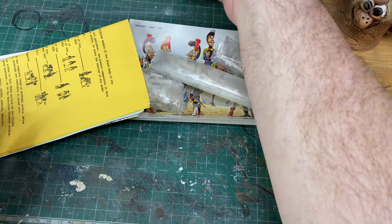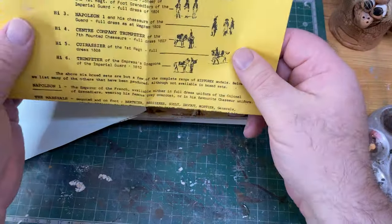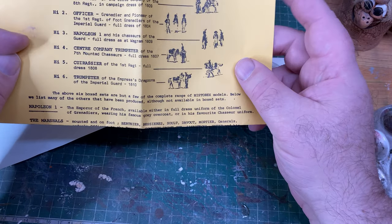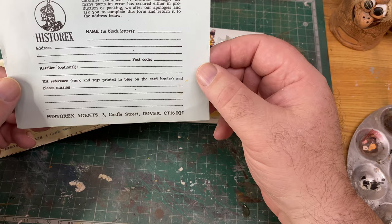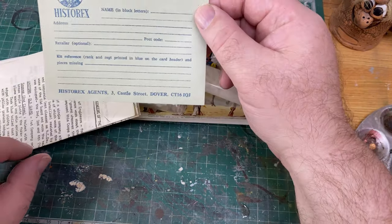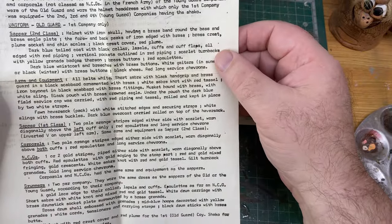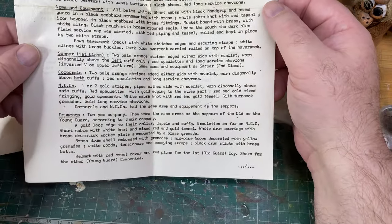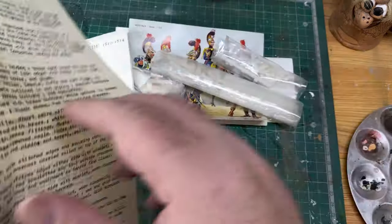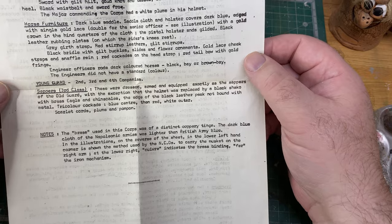I bought this about 10 to 15 years ago. There's what looks like an advertisement — I think it says if there are any bits missing you can send it back. Here's a description of the engineers of the Imperial Guard — you can pause and read all that. It covers officers, mounted uniform, horse furniture, etc.